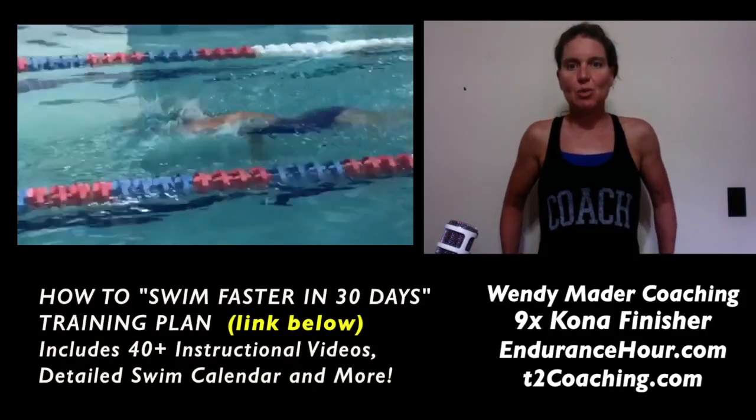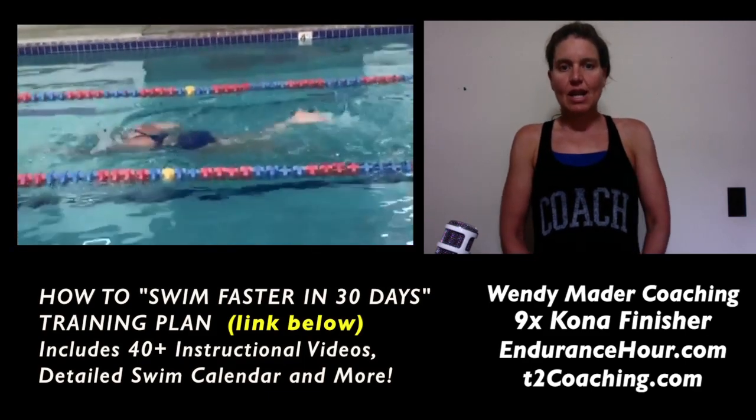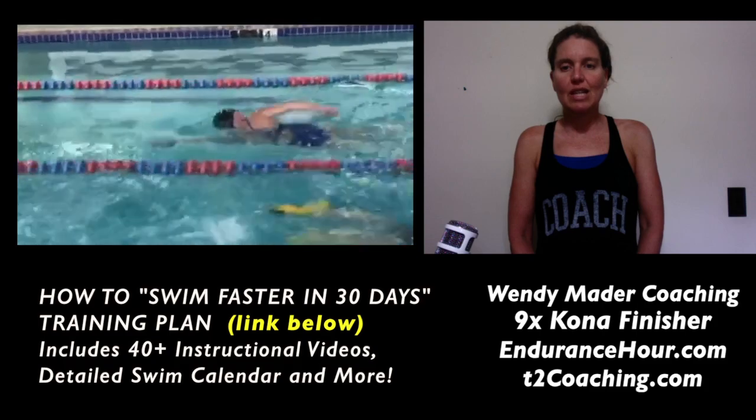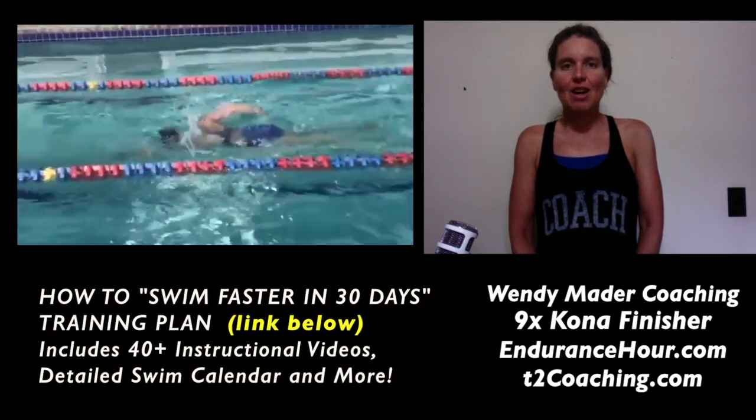Hey Valerie, thanks for sending me your swim video for analysis. The things I'm looking at are breathing, body balance, rotation, and kick, because the breathing and the kick will impact your body alignment and also your body balance.